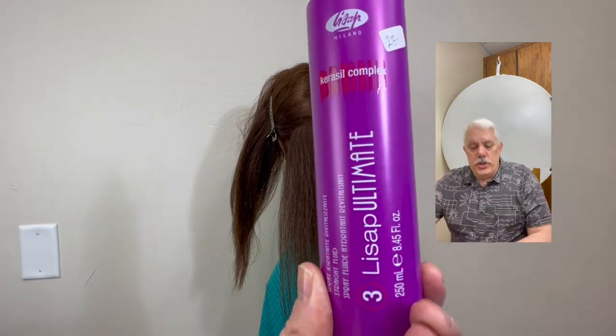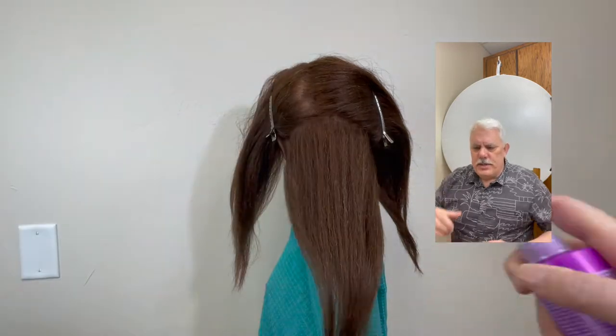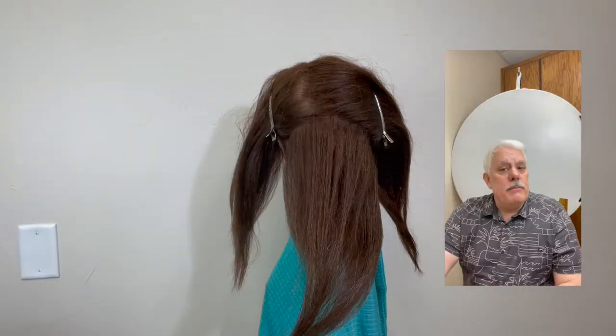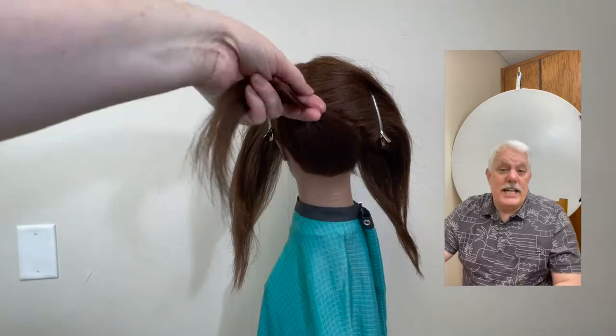If your hair is coarse, you want to use an acidic spray. You can see me here using the Lysop Acidic Spray. If your hair is medium to fine, just use the hairspray. It's unusual that I use hairspray in this way, but I certainly do for this technique.